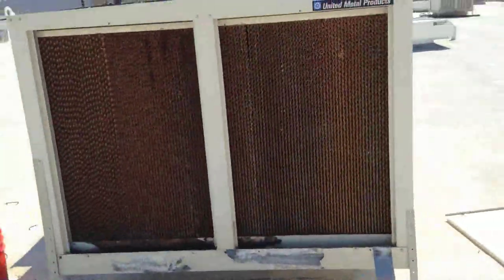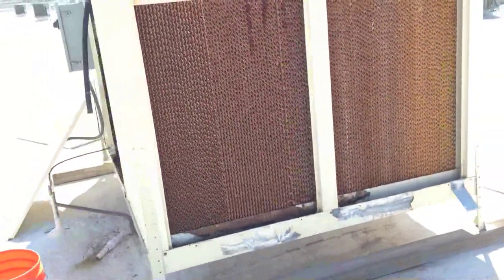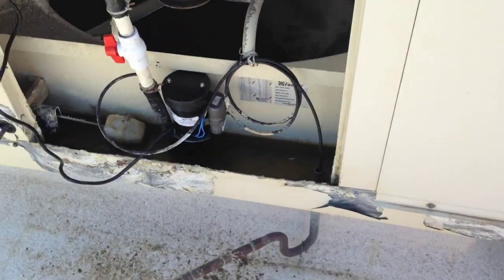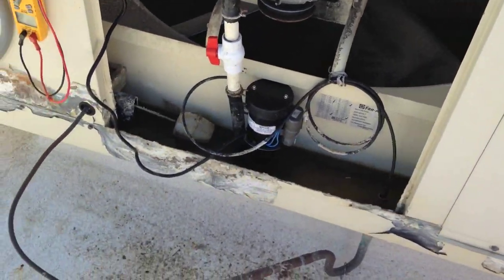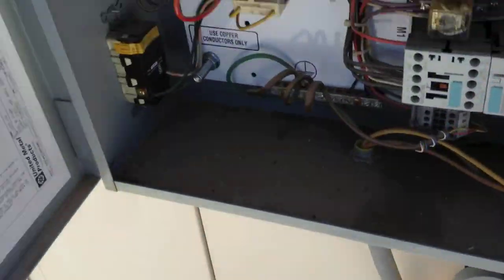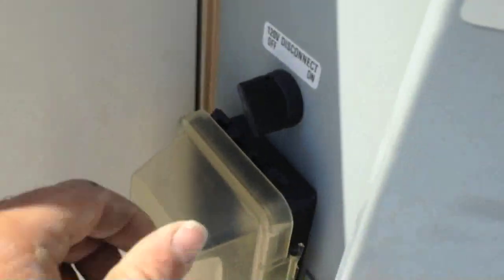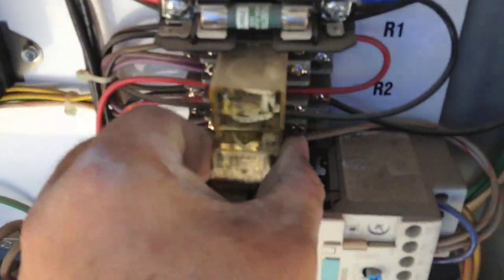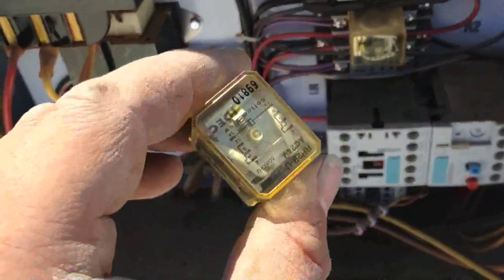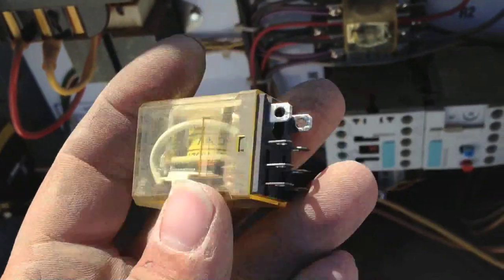I gotta change the pump and the belt real quick and then I'll clean out the other lines. One of our other techs diagnosed these units and I just got off the phone with them. They said the pump wasn't working and that's why they recommended the new pump for this unit. But what I found is when I flip the 120 switch over here, it pulls in this little contactor and it's supposed to actuate these two relays. The top relay works, but this bottom one is no good. This one needs to be replaced — that's why the pump's not coming on.